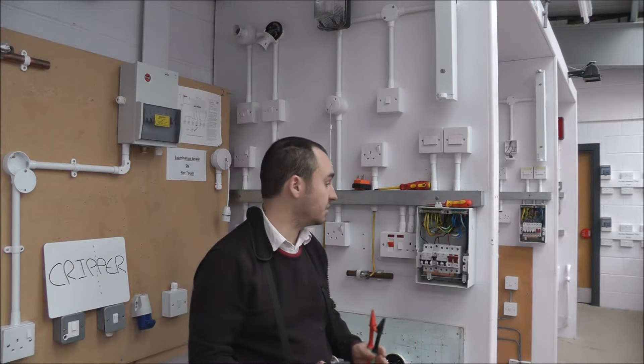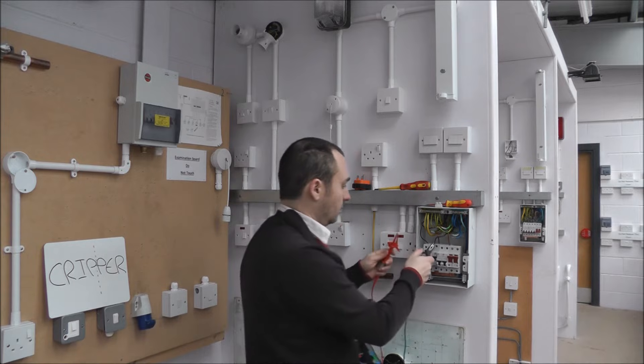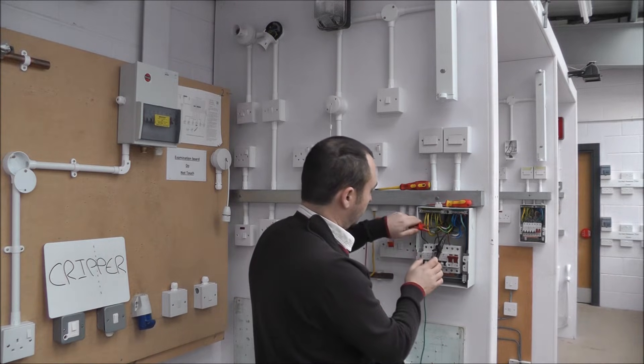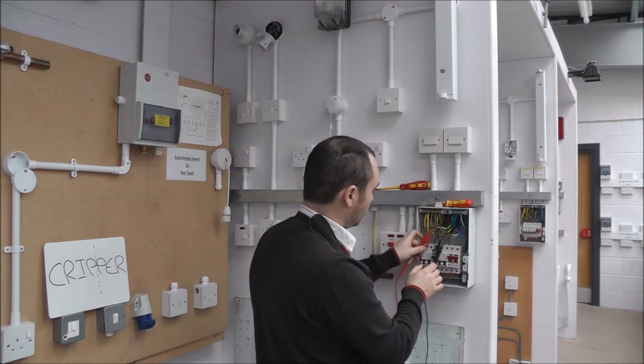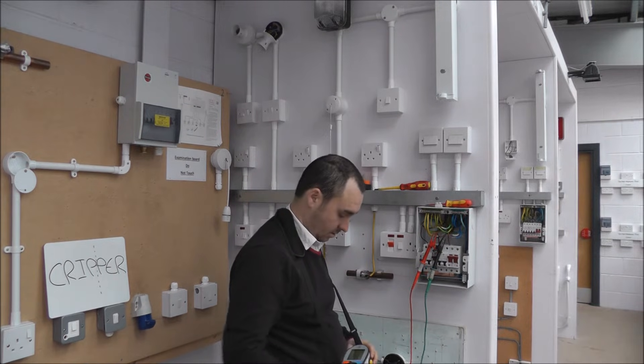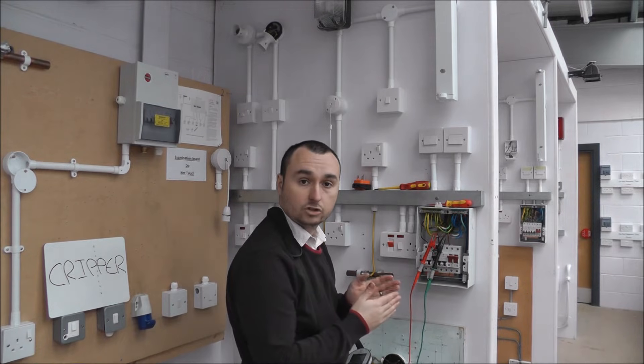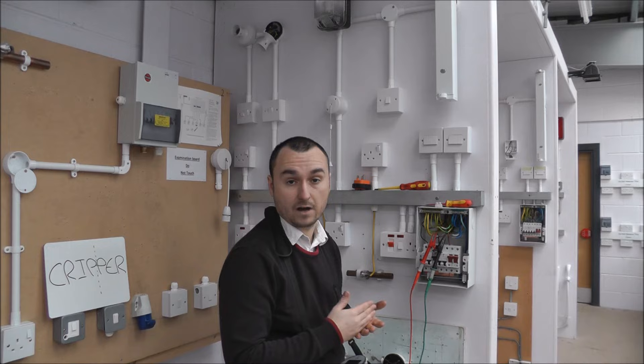The next test is the continuity of a ring final circuit. The first test on the ring final circuit is the end-to-end test — quite simply testing between one end of a conductor to the other end. Starting with the live conductors: clamp one end of the live conductor to the other end of the line conductor and there we have the reading. Between all three conductors, the tolerance should be 0.05 ohms.